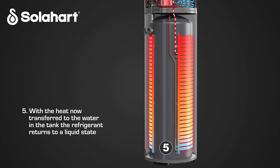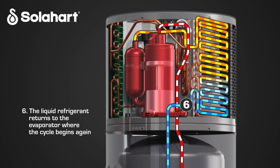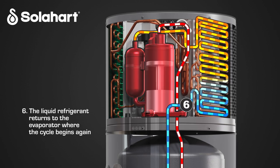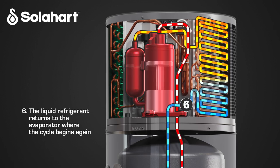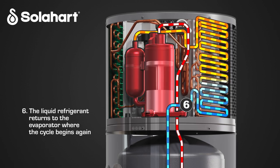With the heat now transferred to the water in the tank, the refrigerant returns to a liquid state. The liquid refrigerant returns to the evaporator where the cycle begins again. This process works best throughout the day but can even work into the night and in cold or rainy conditions all year round.